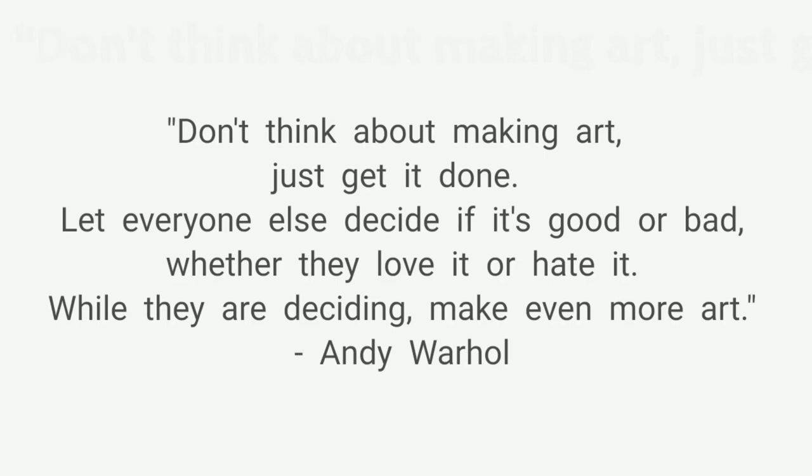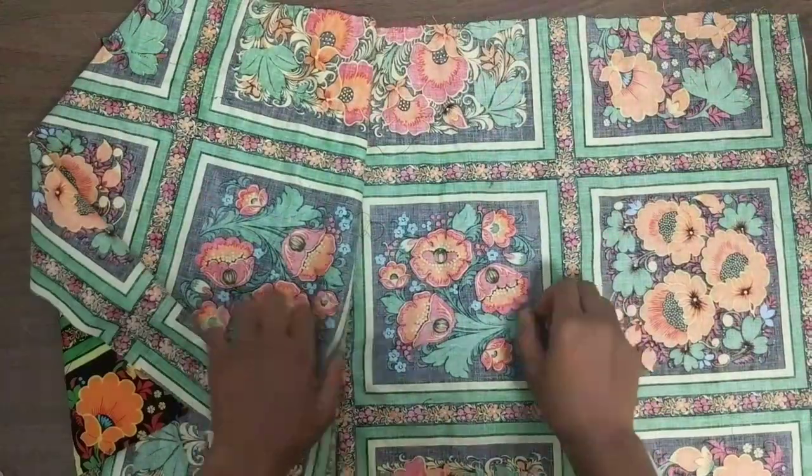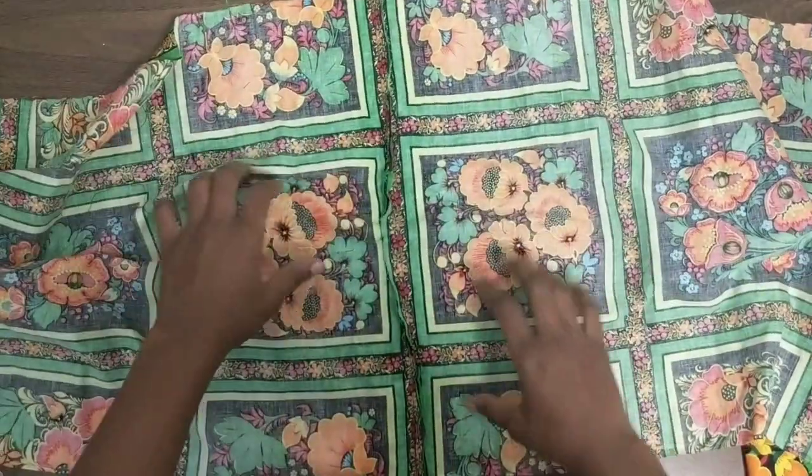Hello everyone, welcome back to my channel. I'm Yemi and I make DIY sewing videos. Today I'll be showing you how to make this smock top, or sheer top, whatever you call it.